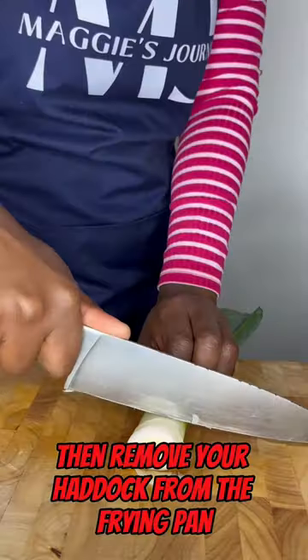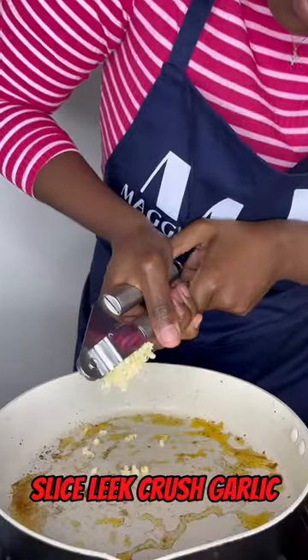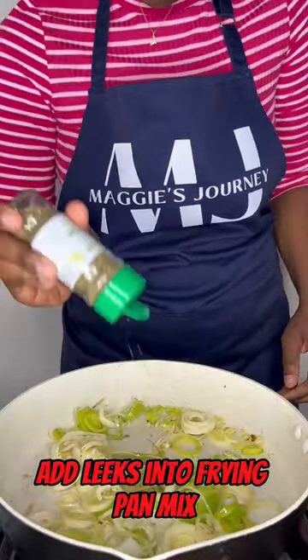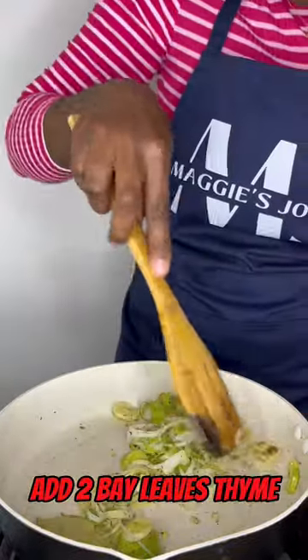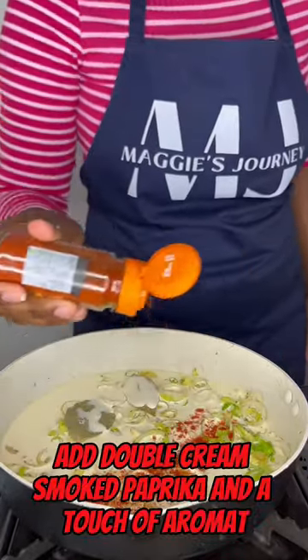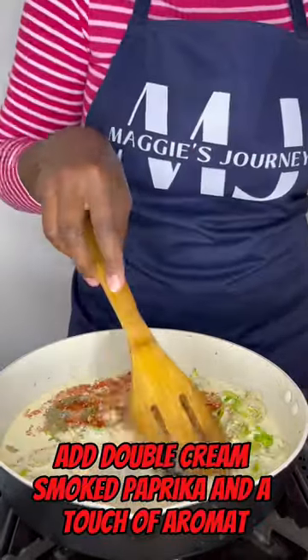Then remove your haddock from the frying pan. Slice leek, crush garlic, add leeks into frying pan, mix, add 2 bay leaves, thyme, mix together, add double cream, smoked paprika and a touch of aromat.